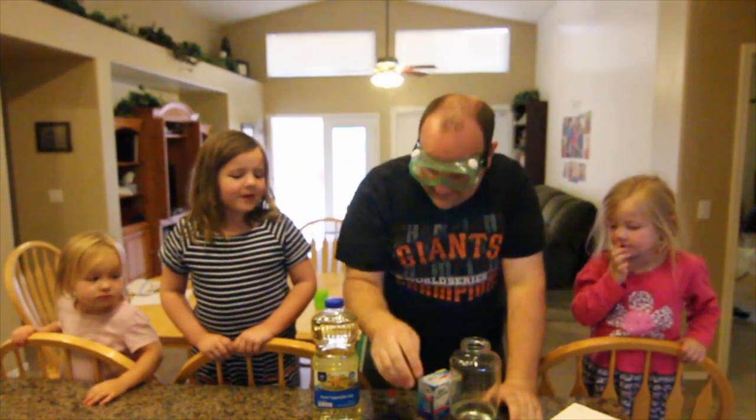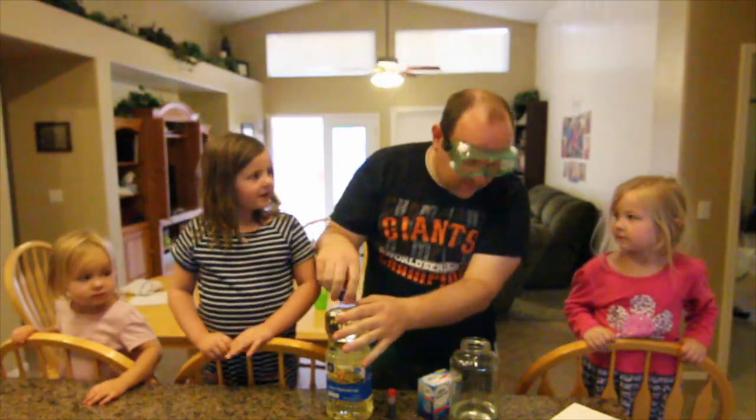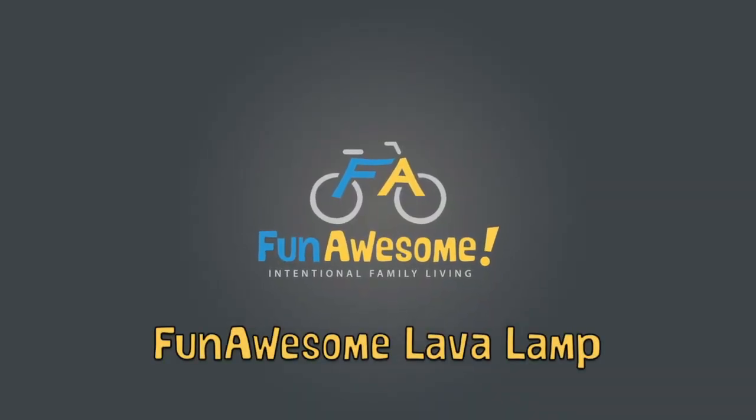We're doing a science experiment! Don't look at my eyes! Oh, don't worry about your eyes — you guys' eyes are young. Hey Fun Awesome Ninjas! I'm LameVids from LameVids and the Funny Rats.